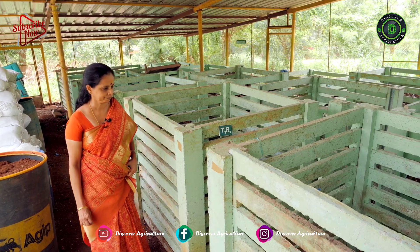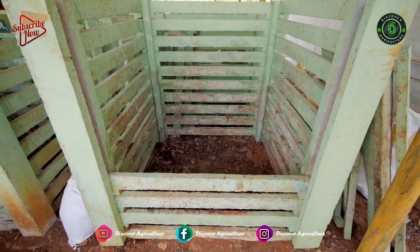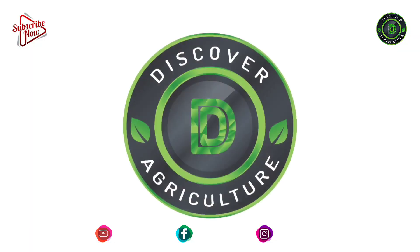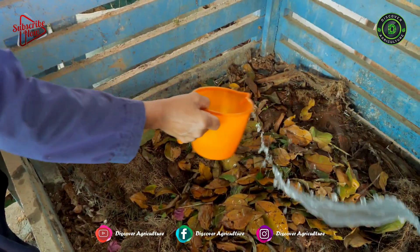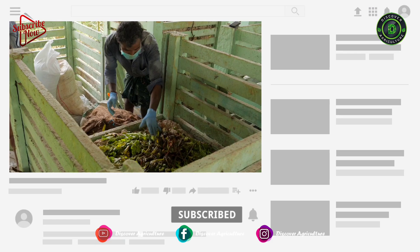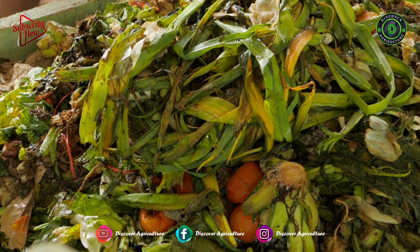This is the Thambal Mushi Aerobic Composting Unit for biodegradable wastes in Kerala. Here we will give complete information on this composting system. Welcome to the Discover Agriculture YouTube channel. If you're not yet subscribed to our channel, please subscribe now. The Thambal Mushi Model Aerobic Bin is a solution for organic waste management.